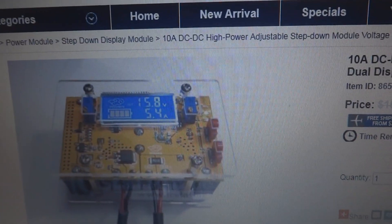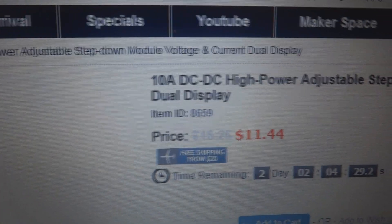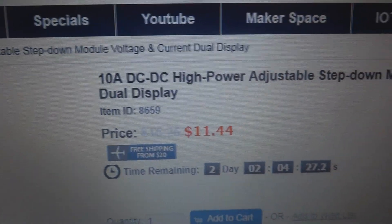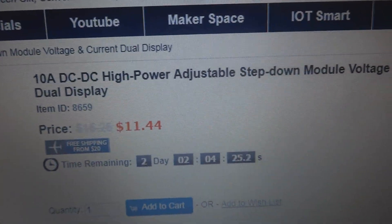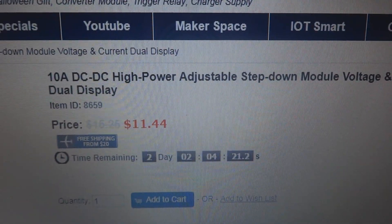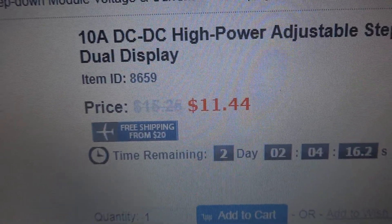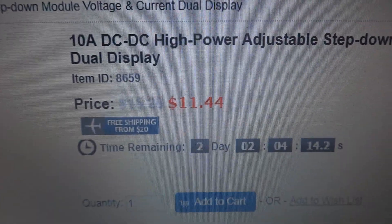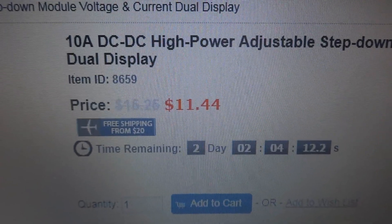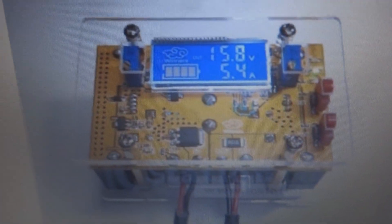Here is this IC Station project. This is a power module — actually a step-down module. It's a 10A DC-to-DC high-power adjustable step-down module with voltage and current dual display. The regular price is $15.25, now at a 25% discount: $11.44. Here is the module.